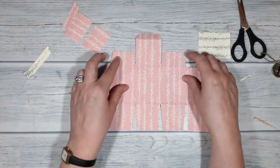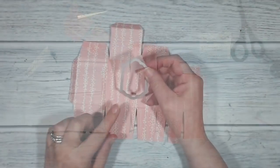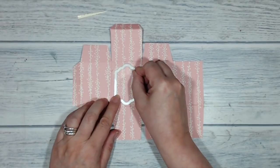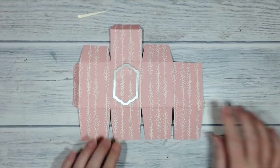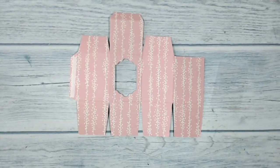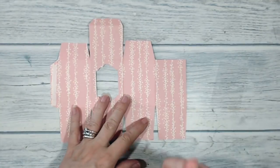The next thing I'm going to do is cut out my aperture in the front of my little box. This is the die I'm using, so I'm going to center it in the middle of what's going to be my box front and take this over to the Big Shot and cut it out. And here it is with the aperture cut out. I could leave it as is and just go ahead and assemble my box, but I am going to do a couple of extra things to it.